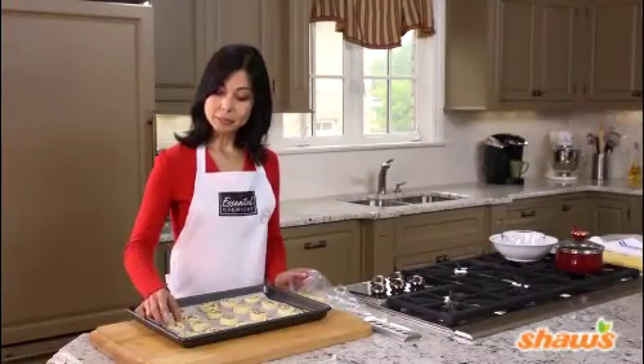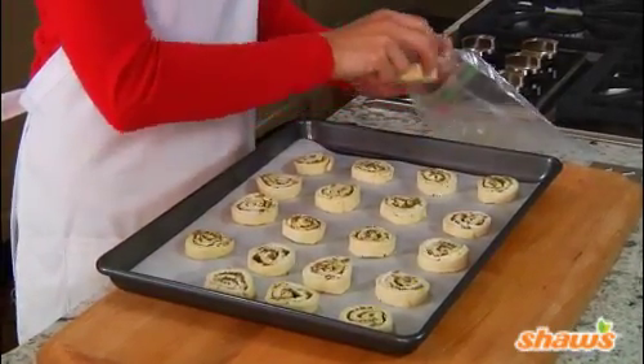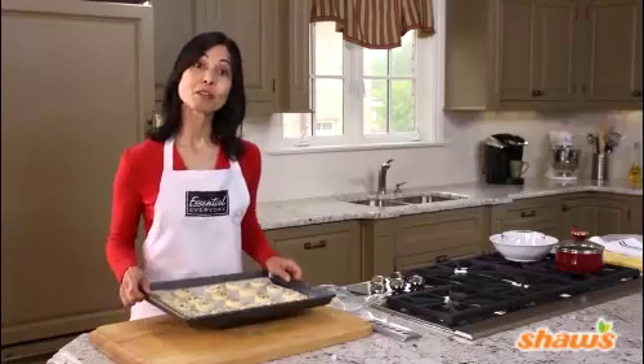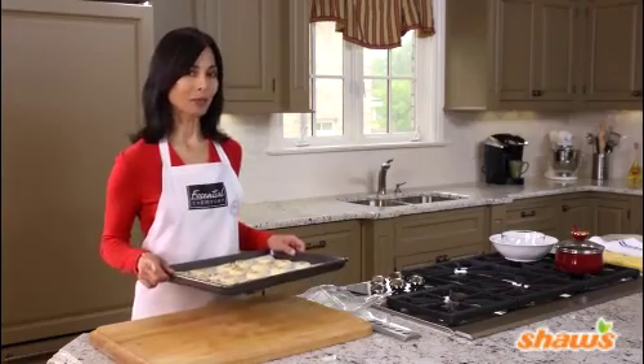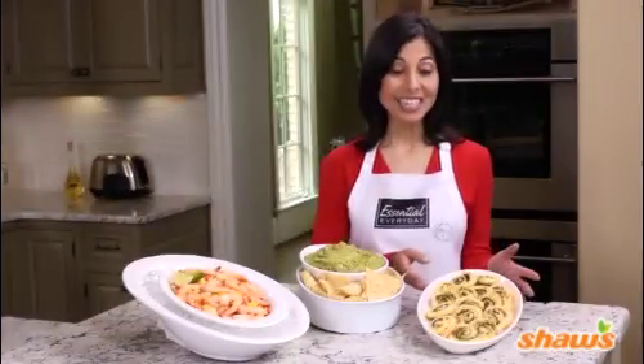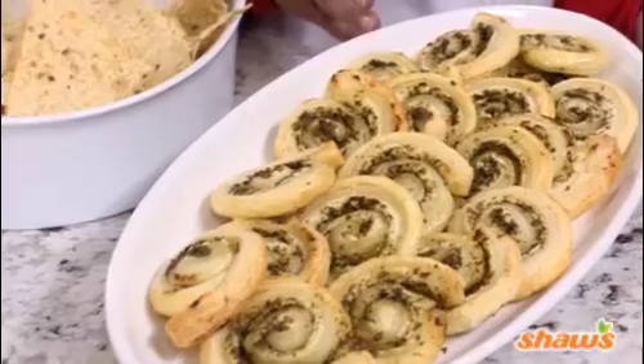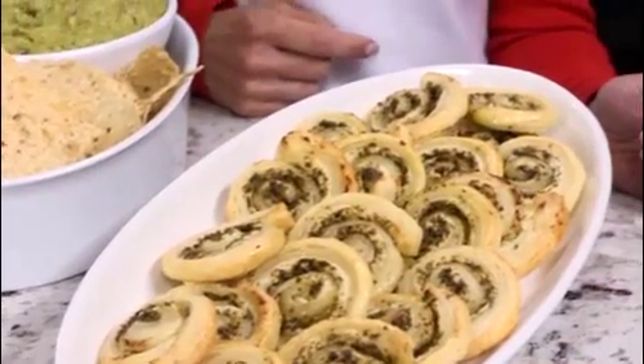At party time, simply arrange the frozen swirls on a parchment-lined baking sheet and bake them in a 400 degree oven for about 20 minutes. No need to thaw them before they bake. And here they are — puffed, golden, and delicious, served hot or at room temperature, and ready to impress our family and friends.